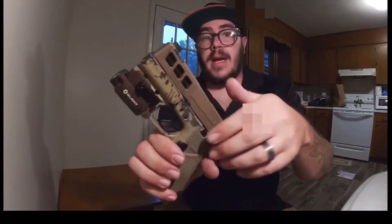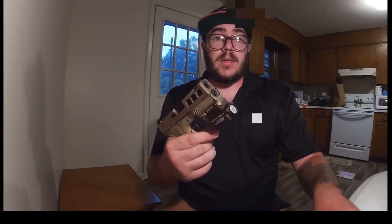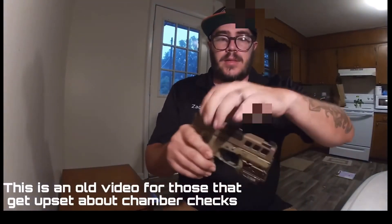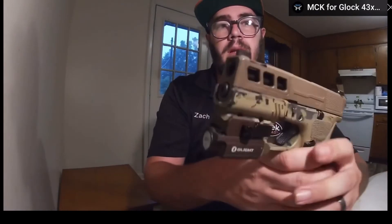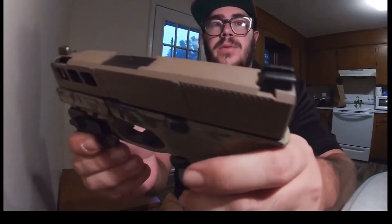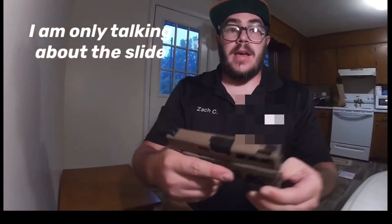First I want to go over the Cerakoted slide, not the spray paint. There's no magazine and nothing in the chamber. Take a look at this — you can see that there are literally no blemishes from holstering, shooting, or anything on this slide. I have carried this for three weeks.